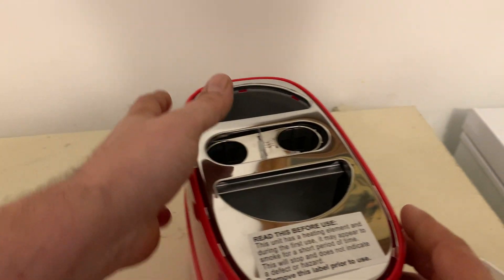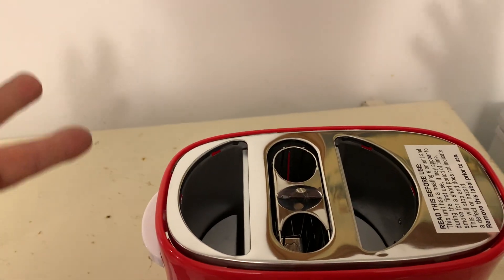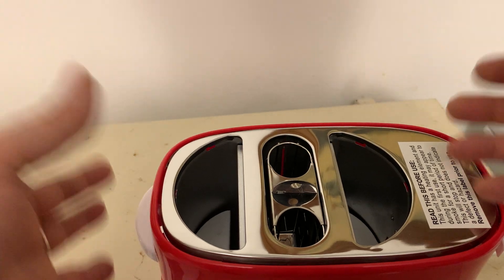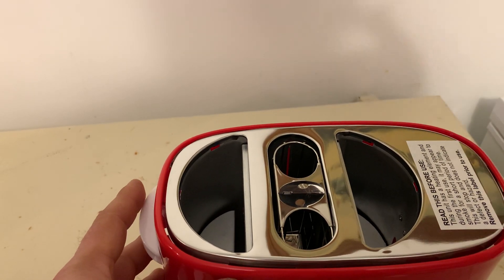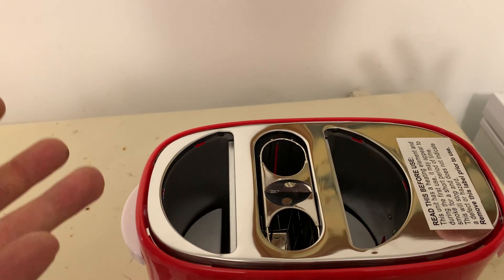So you remove your label after the first use. If it smokes right away when you get it, don't worry about it — it says right there that's nothing to worry about, that's normal, because it's brand new. It's just heating up for the first time.